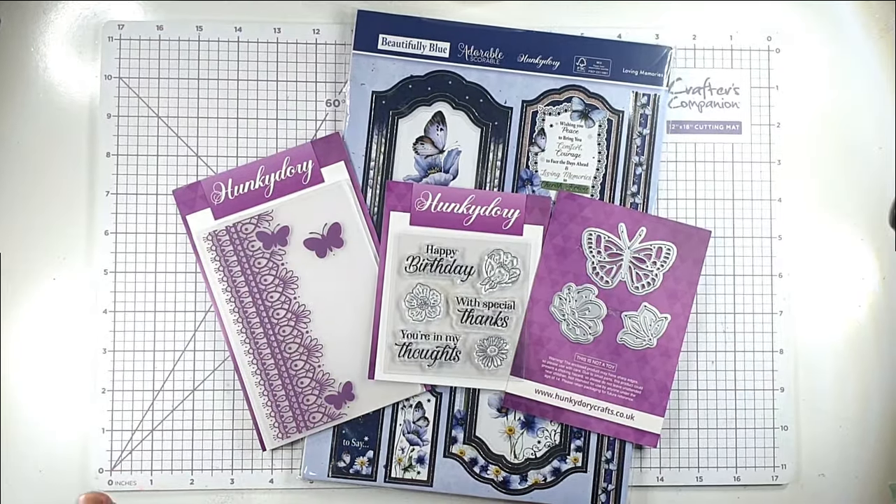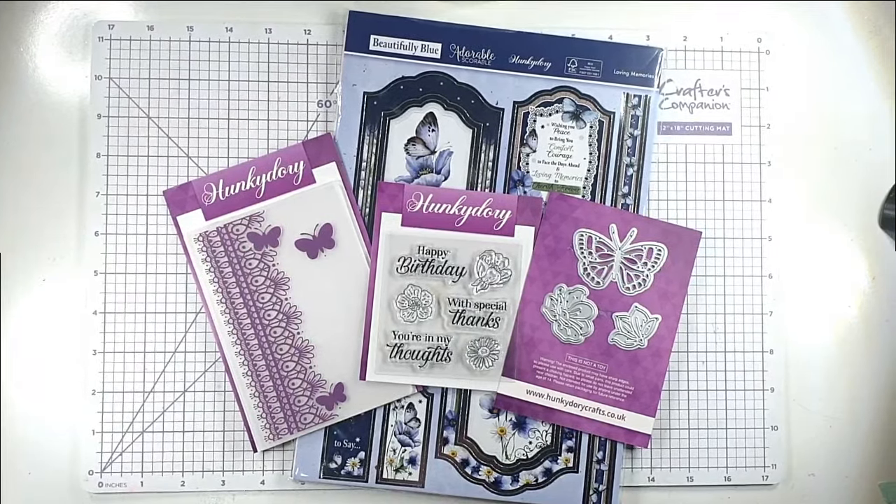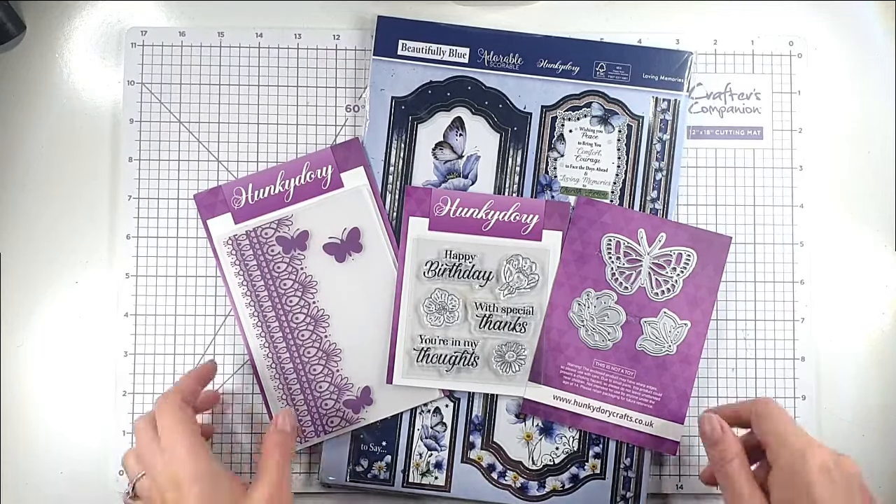Hello and welcome to Sarah's Stampin' Retreat. Today I'm going to be showing you five different paper techniques that you can do with your pattern papers. I'll be making some really cool cards and to do that I'll be using this kit that comes with the newest Hunky Dory magazine box kit, so I'll link that below.